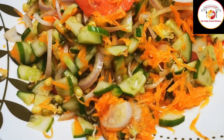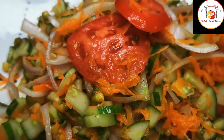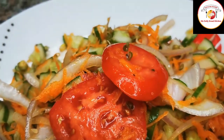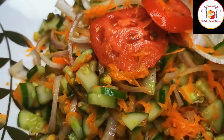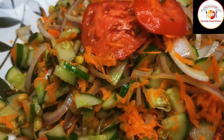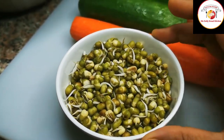Hello friends, welcome back. Thank you for your support. Today's video is preparing moong dal sprouted salad — very healthy. Check out the description box for more information about this video.